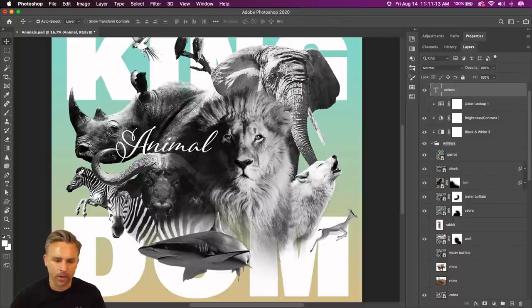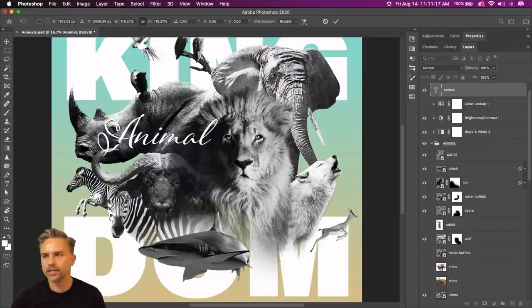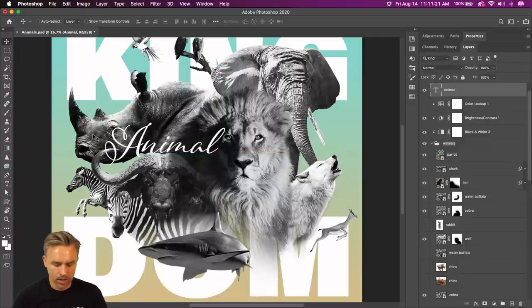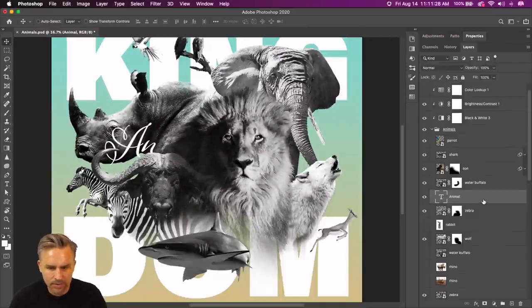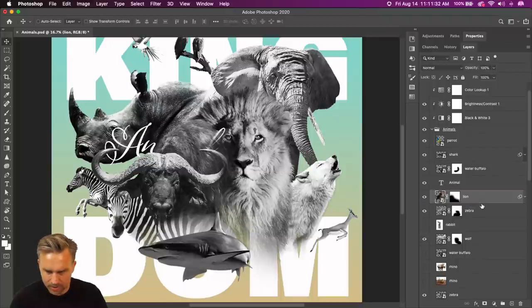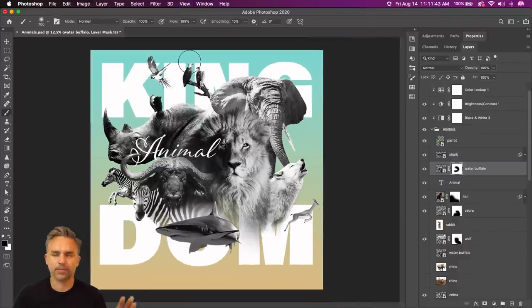I'm finding a place for it, but what I love to do when creating a collage is have fun with the depth. I have Animal right here. Ultimately I would love for this water buffalo to be in front of the text. So let's move that down, take this lion down like so. Water buffalo — kind of remove that part. Animal Kingdom for now — still need to work on a lot of this.